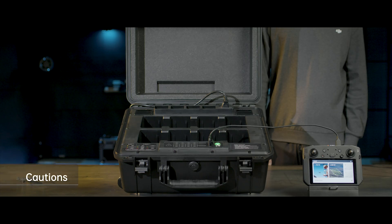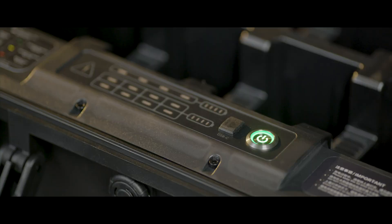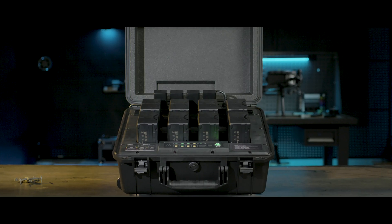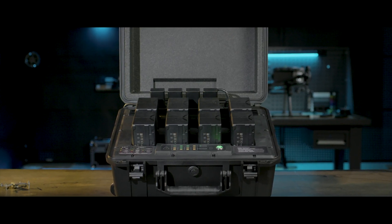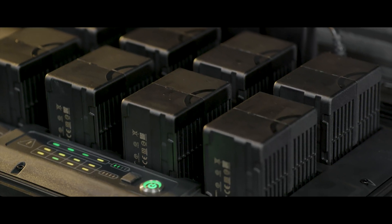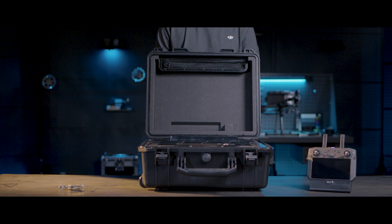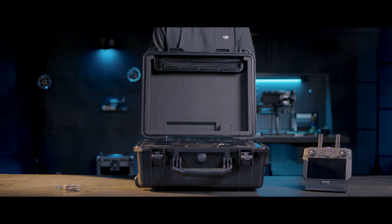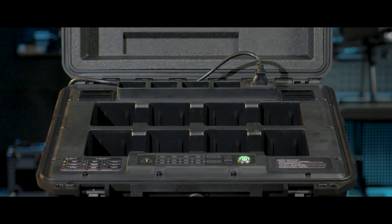Ensure ventilation and cooling functions are normal during use. Place the battery station in an open place. Keep it leveled, stable, and away from inflammable and explosive articles. Do not charge batteries with the battery station closed. The BS60 battery station is only compatible with TB60 Intelligent Flight Batteries and WB37 flight batteries. Do not use it to charge batteries of any other models. Keep the battery station dry and away from any liquid such as water and oil.